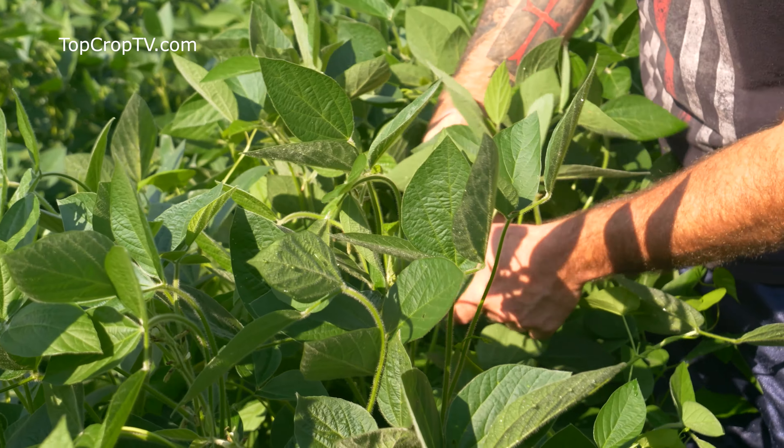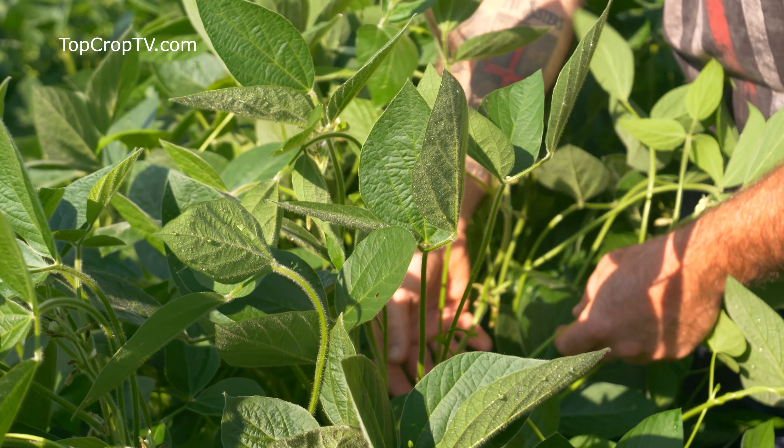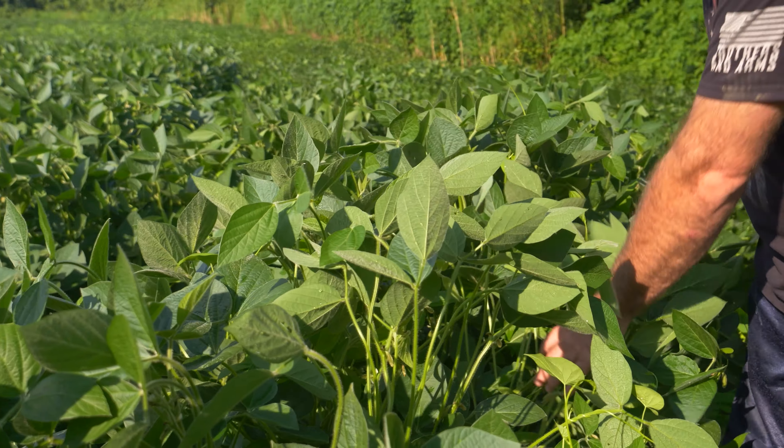Looking at our phases one through four, we're pretty much in R3, so this is the perfect time for us to hit our foliar pass. We're going to put in about 10 ounces of Revy Tech. We haven't seen a lot of disease issue here, but there has been some in the area, so we'll get the Revy Tech out and make sure that as we continue to get rain showers we're not seeing disease move into the field.